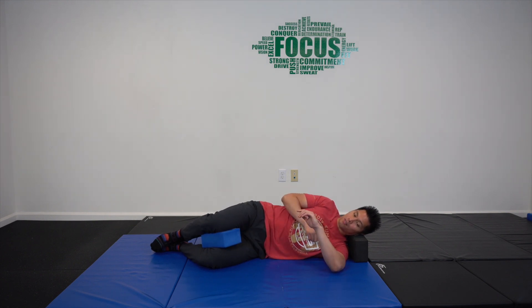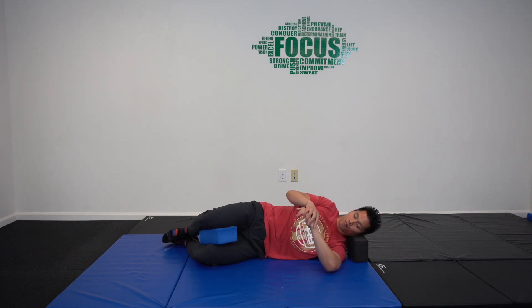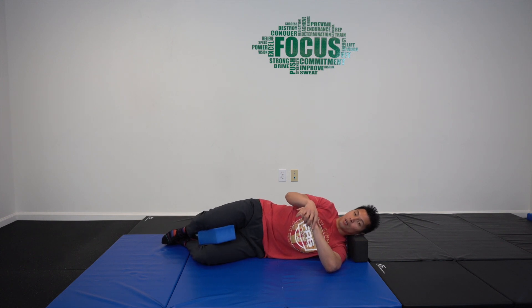We're going to be doing internal rotation on the left side. Start with the elbow shooting off to about 90 degrees, then move it slightly inwards to about 45 degrees to start. Play around with the different ranges and find what's comfortable for you.